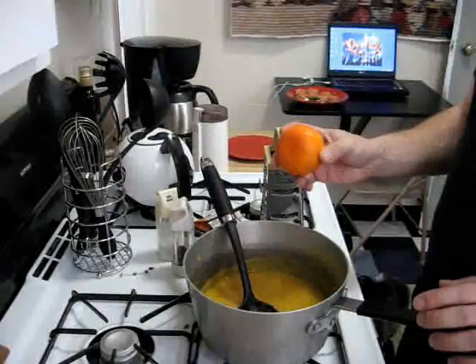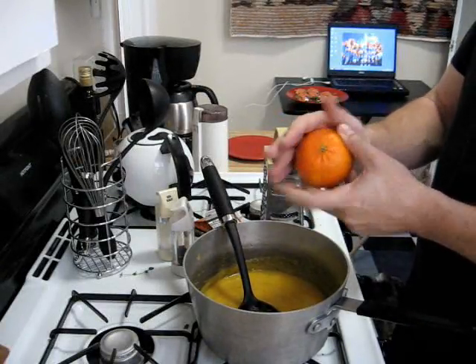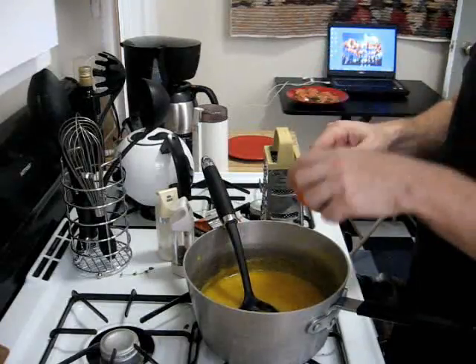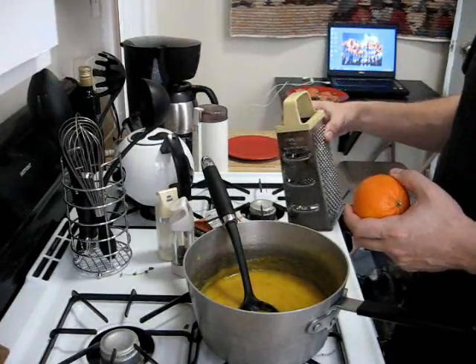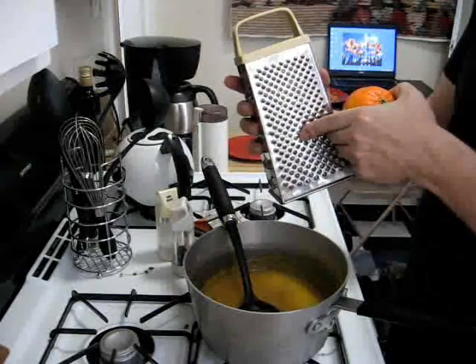I got a tangerine at the store and we're just going to zest it — what I mean by zesting is we're just going to grind the skin off of the tangerine into the soup. A little bit goes a long way, so we're going to use the fine grating setting and grate that into the soup.